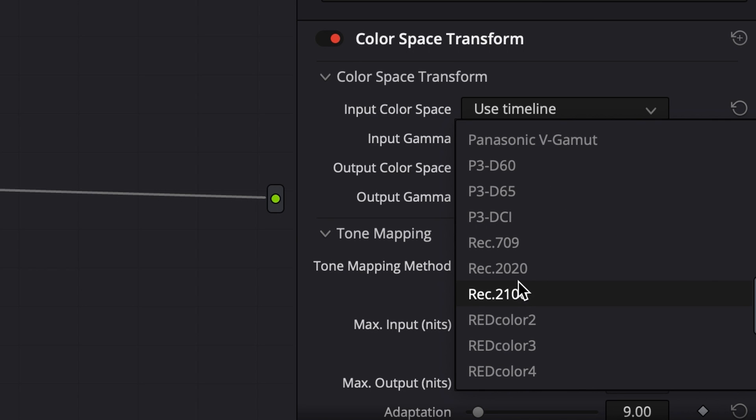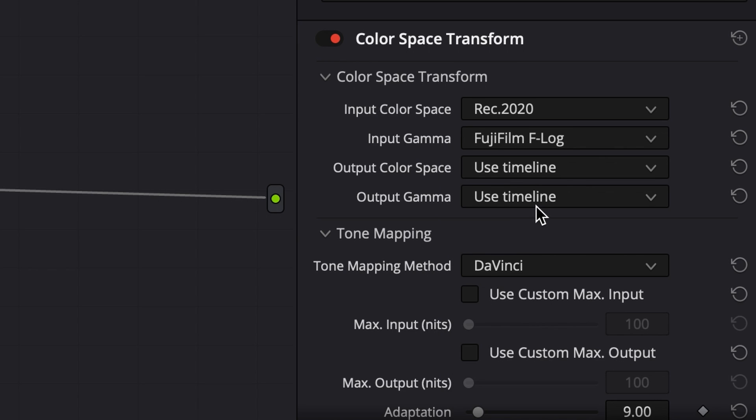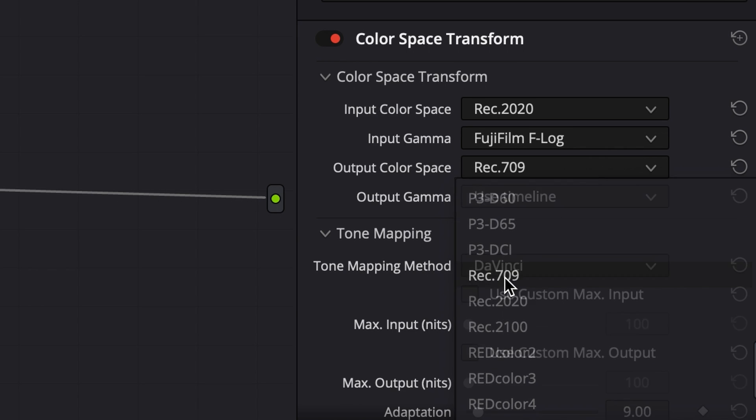Then you're going to plug in your camera's color settings. For me, it's REC 2020 and FUJI F-Log, since I use the FUJI X-T3.